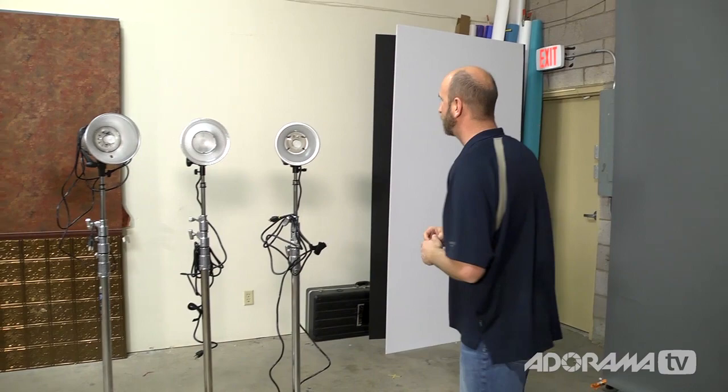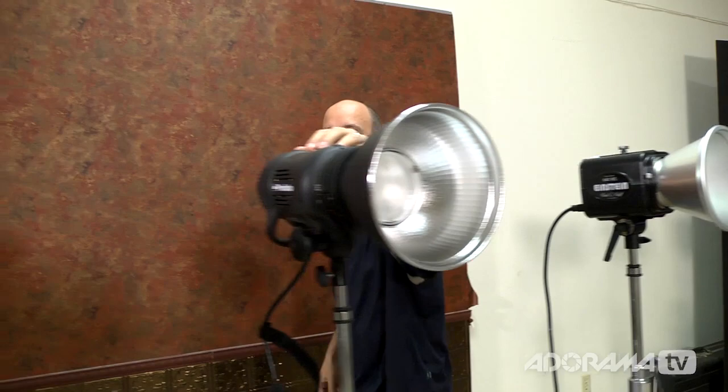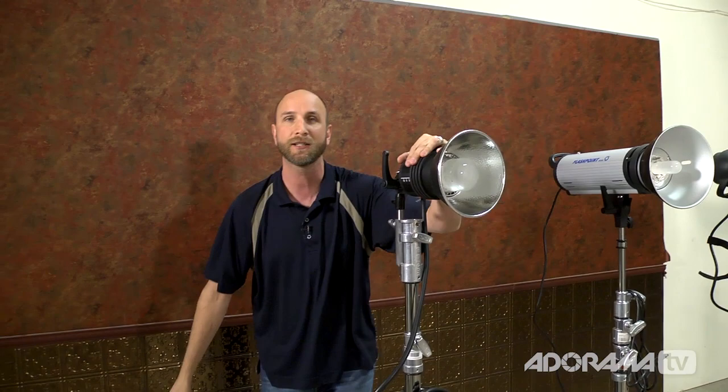To really help you understand this, I have a lot of lights right back here in all different watt second ratings. This is an Alien B, 320 watt seconds. A Profoto, 500 watt seconds. Flashpoint, 600 watt seconds. Einstein, 640 watt seconds. Profoto, 1,000 watt seconds. Flashpoint, 1,200 watt seconds. And a Profoto pack and head system, which also has 1,200 watt seconds. So which one has the most light output?